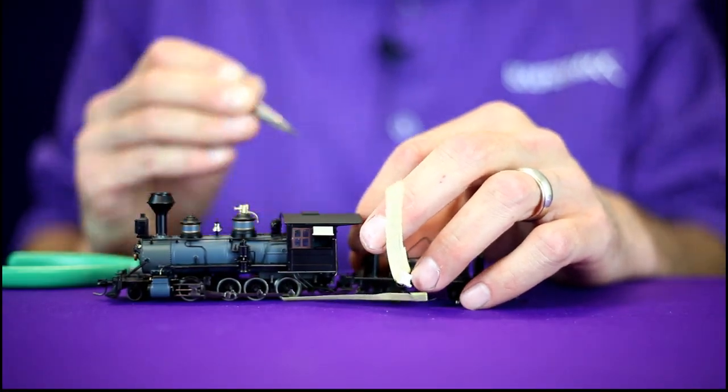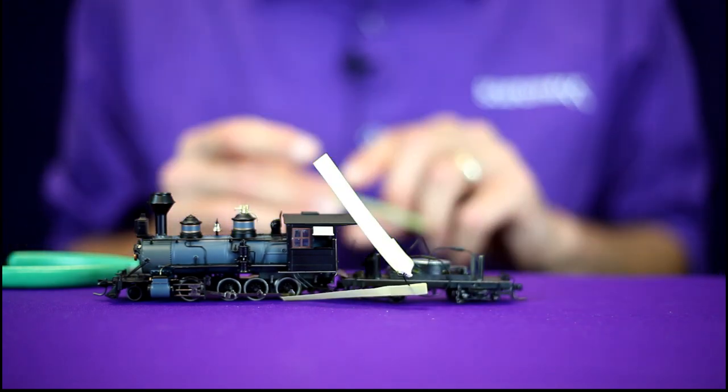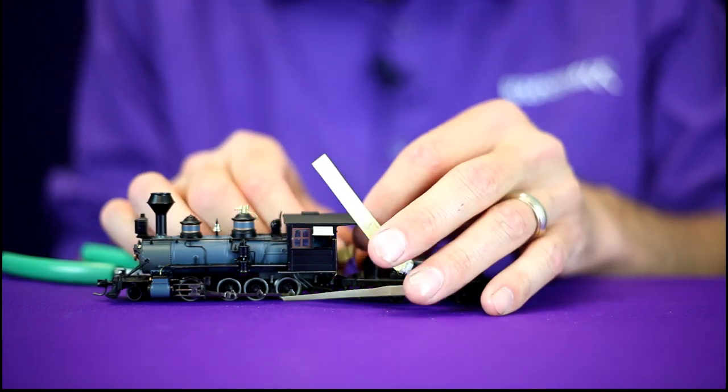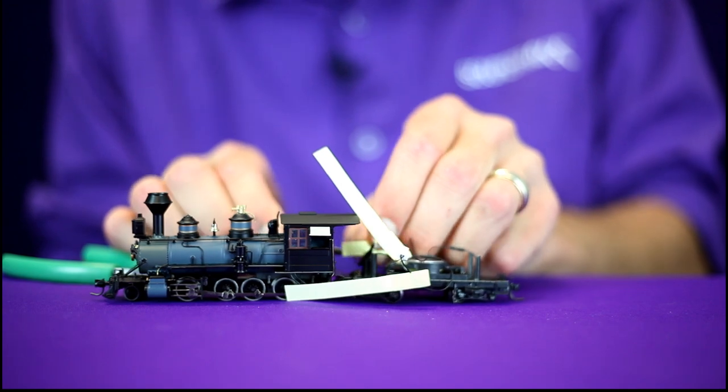The tags are real simple to make. I just used a post-it note with some basic noting: motor plus, motor minus, right rail, left rail. It'll help us identify things down the road when we start wiring the 1100 up.